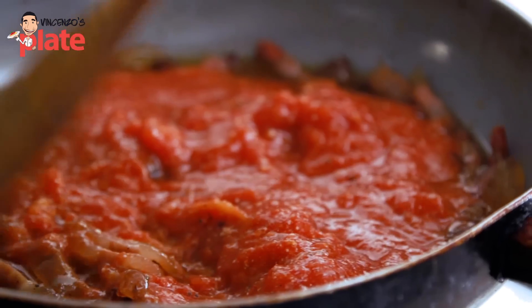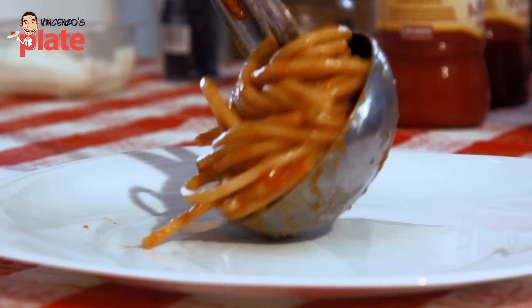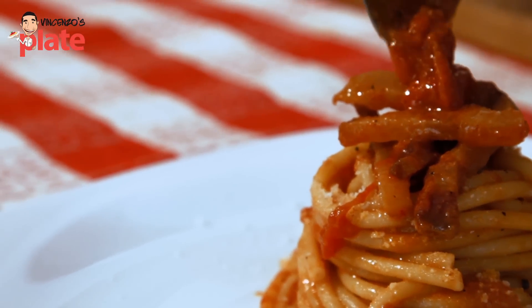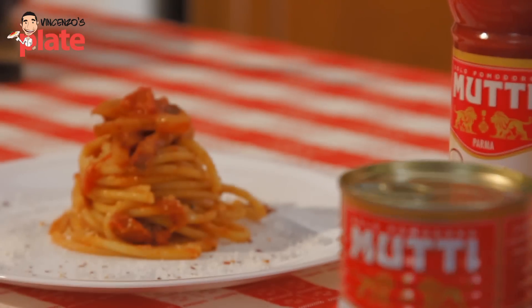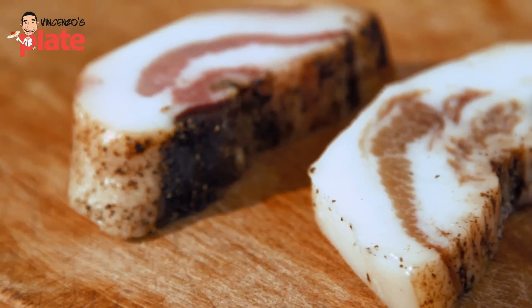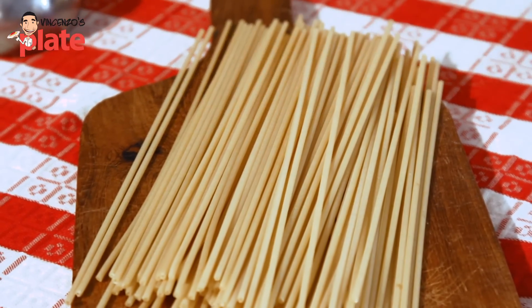The history of Bucatini alla Amatriciana is that it was created in a town between Abruzzo and Lazio called Amatrice. The original recipe has spaghetti and pig cheek and nothing else, but these days the Romans have recreated it using Bucatini pasta, which is a thick spaghetti with a hole in the middle.